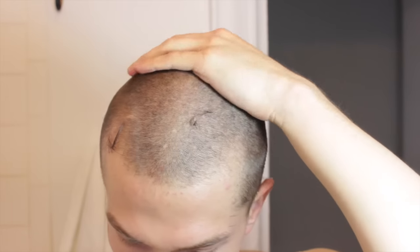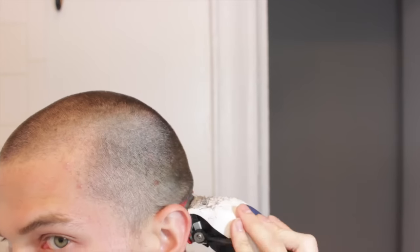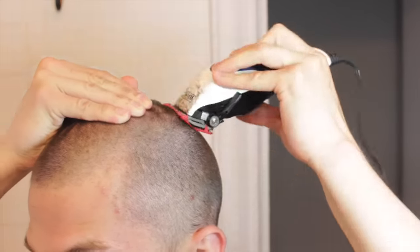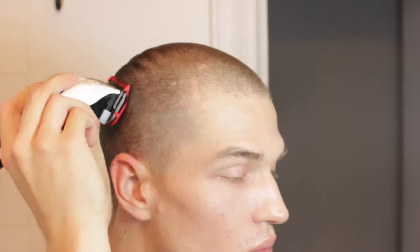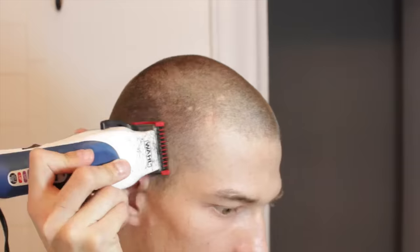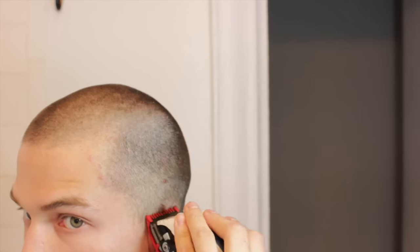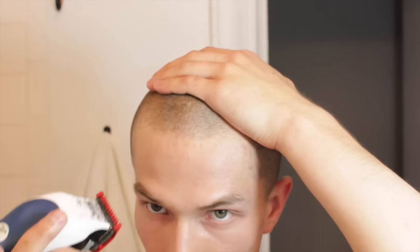Rub your hand over your head — the back, the front, the sides — just to see if you feel any uneven spots or patches that you might have missed. If you have a head like mine, a lot of barbers will pull the skin just to make sure they can get close enough to the scalp to make sure all the hair is even. I'm going to go over everything and make sure I get behind the ears. This is about a 15 minute process making sure everything is even and you got all those little hairs, especially the front of your hairline.